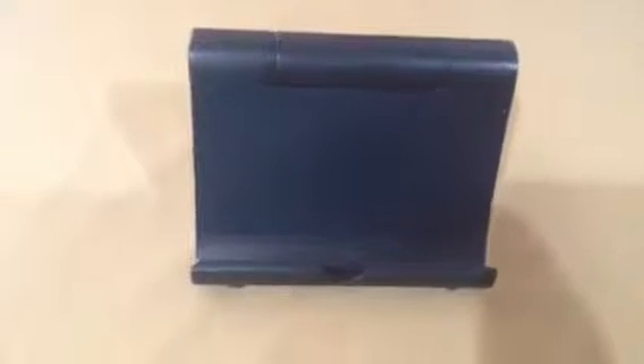Before this, my granddaughter was using a pillow to prop her iPad on the table to do her homework, and now she can use this. And I can get one too — I'm going to use it to watch movies or read in bed, which is something I'd love to do.